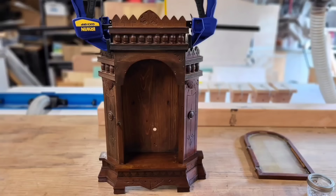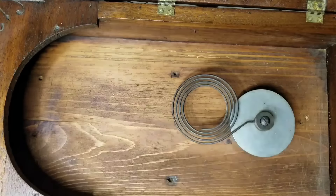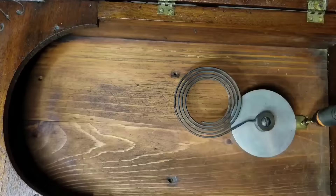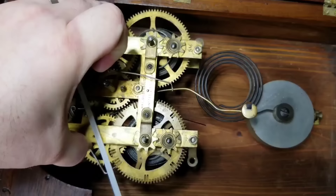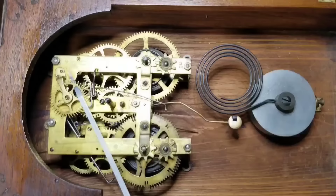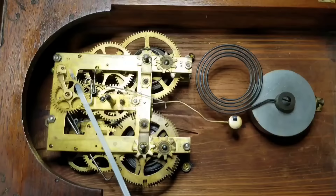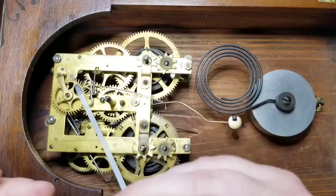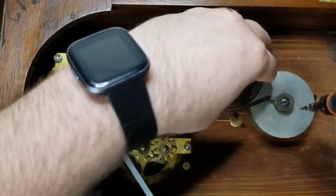So now that the case is all cleaned up and solid again, we can get the movement back in, get it wound, and see how things work. If you remember, the movement was only held in by two screws and the other two must have fallen out at some point. But I was able to go to the hardware store and find new brass screws to use, and this will keep the movement solid against the case so the pendulum doesn't lose any momentum when it swings back and forth.